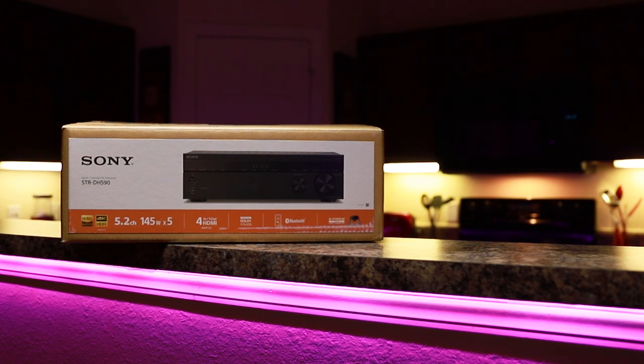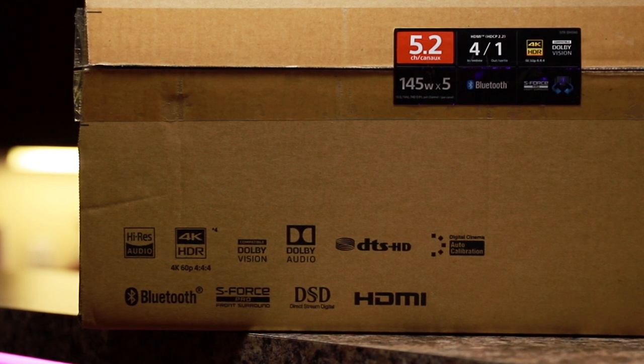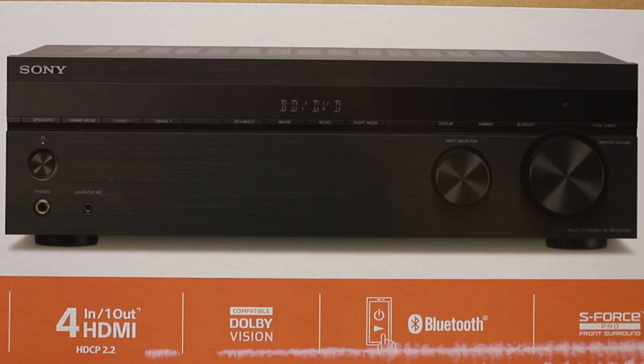The Sony STR-DH590 is a 5.2-channel audio-video receiver which supports 4K UHD at 60p, HDR10, HLG, Dolby Vision, ARC, Bravia Sync, and 3D. It supports decoding like Direct Stream Digital, high-res audio, and DTS-HD. It's Bluetooth compatible for wireless devices and pushes up to 145 watts per channel. It sports a smaller metal frame than most receivers, standing at only 5.25 inches tall, 17 inches wide, with a depth of 11.75 inches, and weighing in at 15.7 pounds.